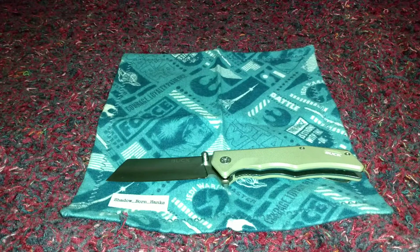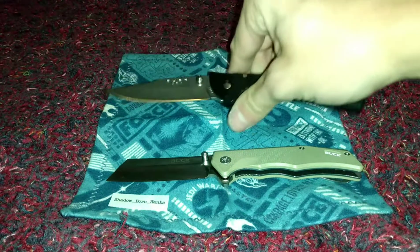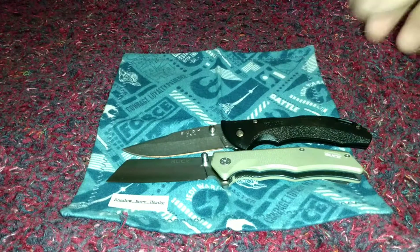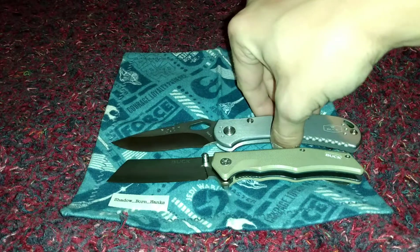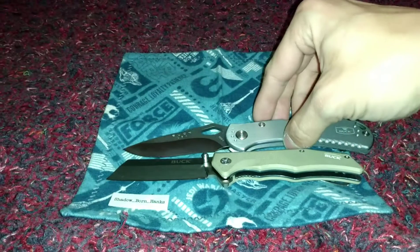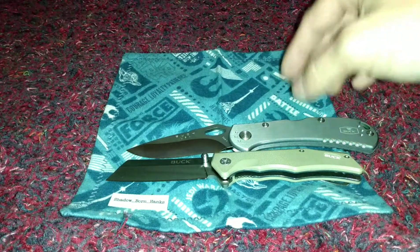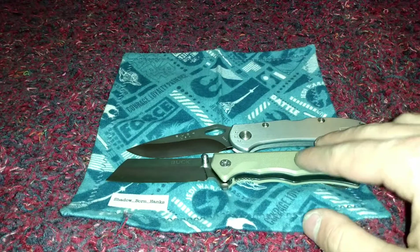We're going to compare with the Buck Bantam, which is bigger but just barely by the end of the handle. And we're going to do the Buck Spitfire — the Spitfire is bigger. If you want my opinion, these two are both elegant gentlemen's or gentle ladies' carry knives. They're not made to scare people — they're just wonderful and sweet.